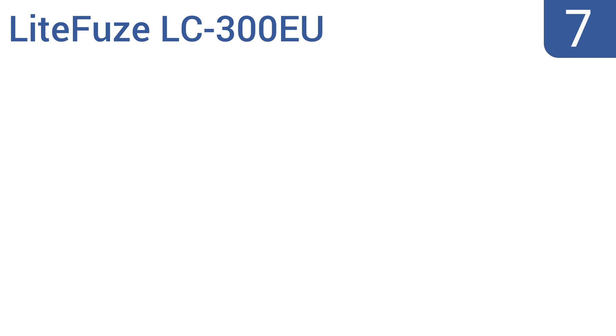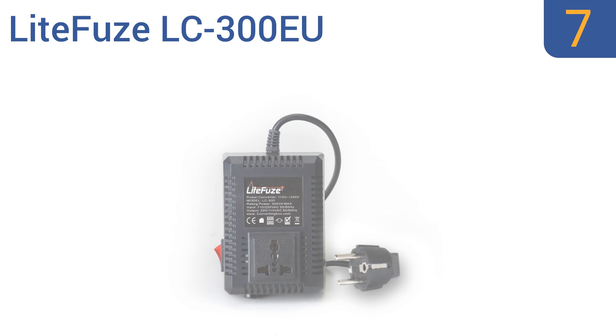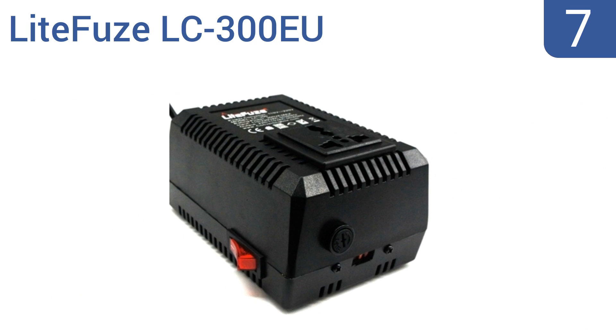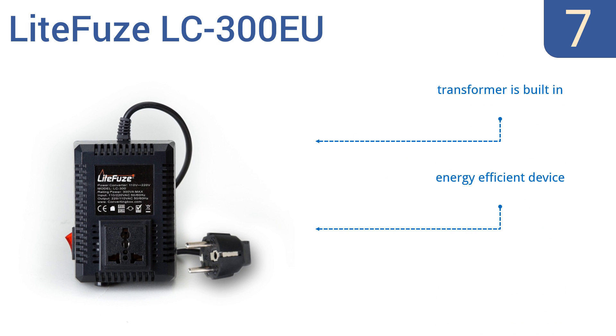At number 7, with a 300-watt capacity, thermal fuse protection, and converting box technology, the LightFuse LC300EU is a great option for regular travelers. It features a cord designed for use in most European outlets and is an energy-efficient device with a built-in transformer, but it's not designed for use with hair dryers.